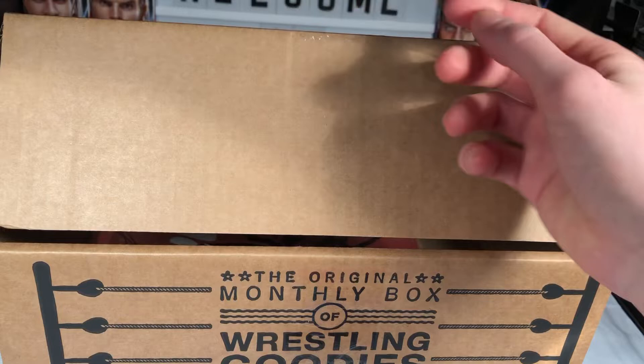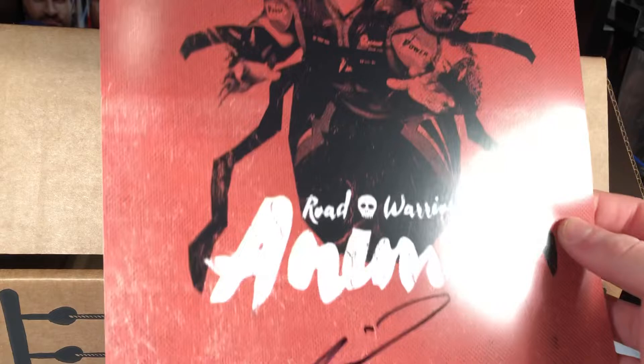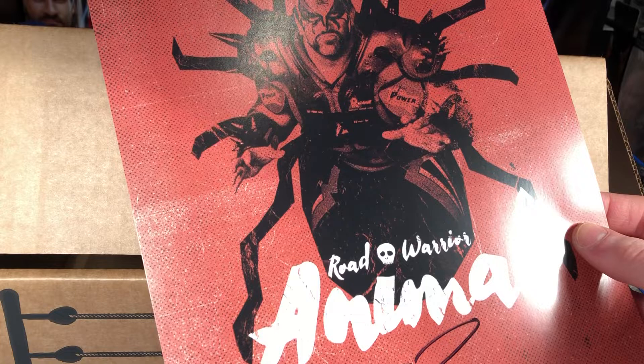Oh, we have another signature — Road Warriors! Wait, is this who I think it is? Road Warrior Animal signed print — he was absolutely awesome! So we got a Road Warrior Animal autograph, and that is absolutely incredible — we have another autograph!